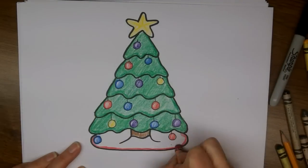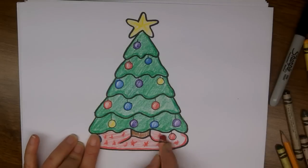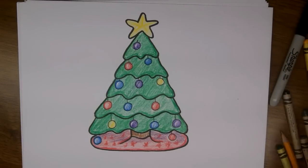Alright, now the tree skirt — I'm going to color that red. I'm going to press and make some snowflake shapes, and I'm just going to add a little bit of shadow down here as well. I'm using purple for this.